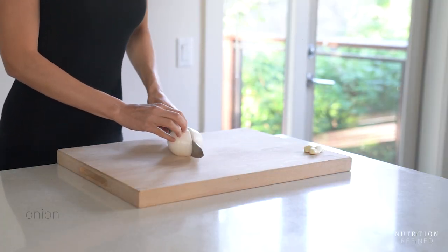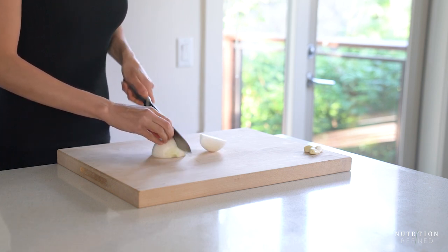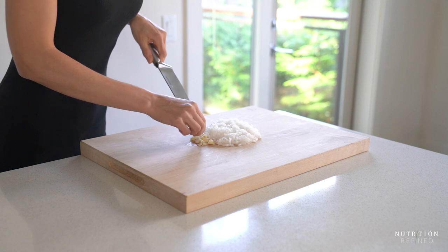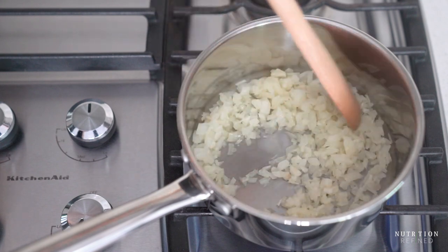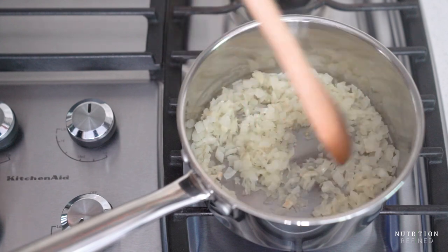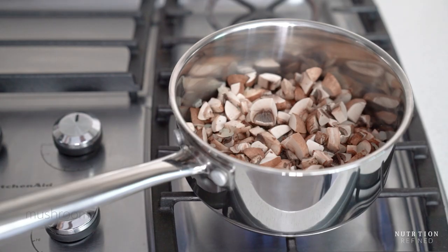Next are aromatics and mushrooms, which are really important for building flavor in these veggie burgers. So chop up an onion and a few cloves of garlic. Sauté the aromatics over medium heat until translucent. Next, chop up a few cremini mushrooms or any other mushrooms you like and add them to the saucepan with the aromatics. Season the mushrooms with salt and sauté them until they have softened and released their juices.